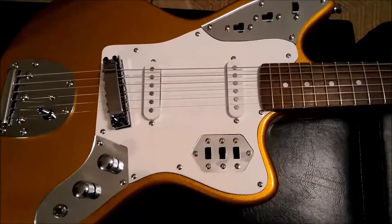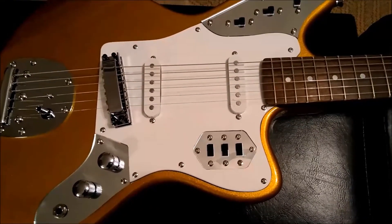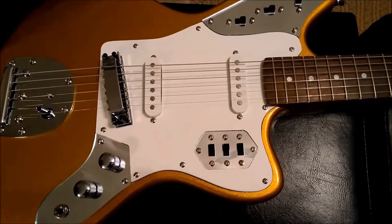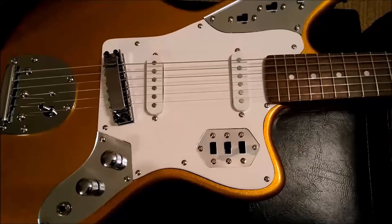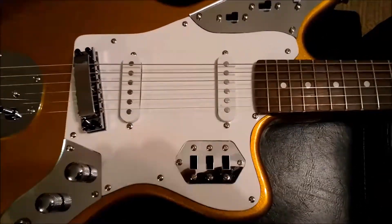This is a problem with guitars coming out of China, especially if they're not Les Pauls. The Les Paul pickguards are very easy. But some of the other ones where there's a lot of twists and turns with the pickguard, they don't cut them very well. In fact, I think they do them by hand.